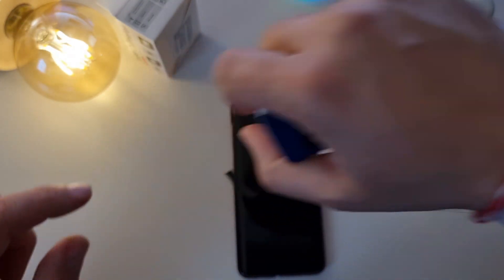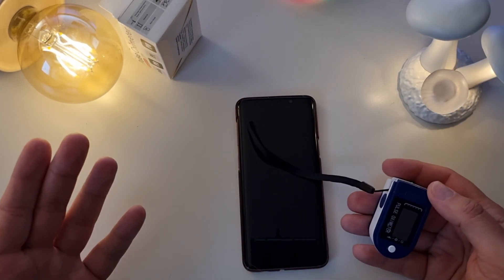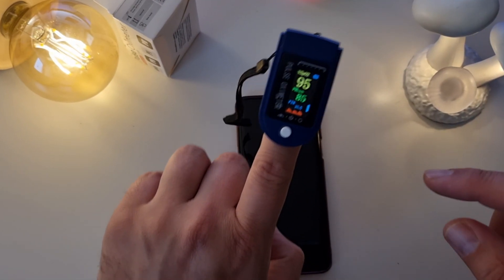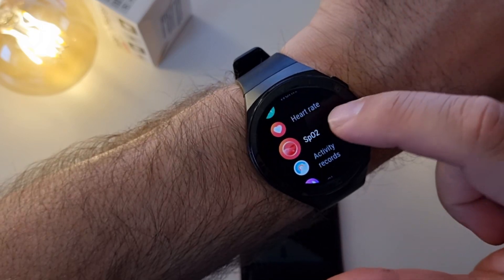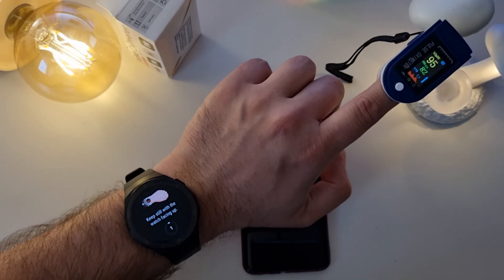So we're going to do this great comparison. First, I'll take another measurement with the oximeter while not speaking, just to see what it tells me. The result is 95. At the same time, I'm going to use the Huawei Watch GT2e — you just click here, select SPO2, and the measurement starts with a 3-2-1 countdown.